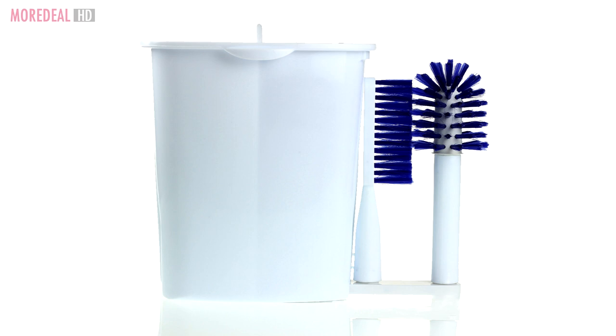So order your Wash & Bright now on MoreDeal! Save More Live More!